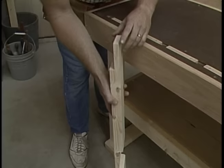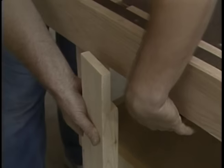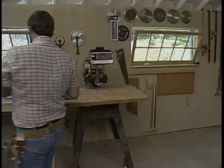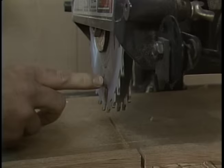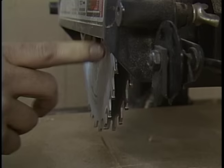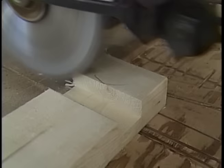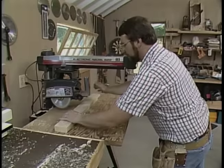Now to get started, the first thing I want to do is make the legs. I've dadoed out the material here, which will hold the bench frame, and then down at the bottom there's another dado for the tool storage shelf. I do those over here on my radial arm. I've set the radial arm up with a dado cutting blade — two blades set at an angle, so as it turns they're close together and then spread apart. That'll allow me to plow out about three-quarters of an inch of material at a time. Now let's turn it over and dado out for the shelf.